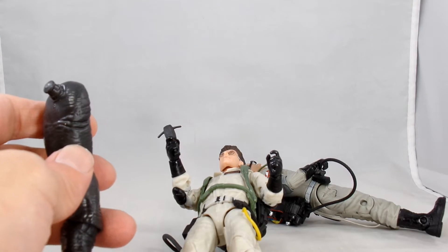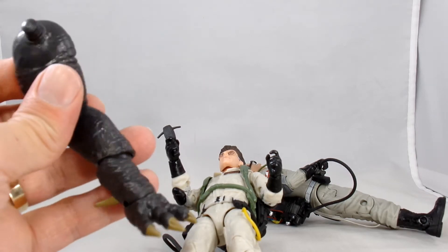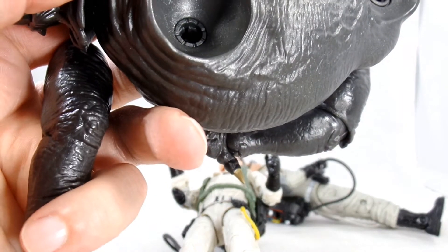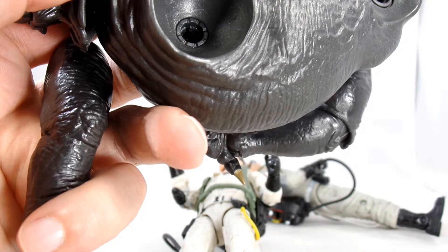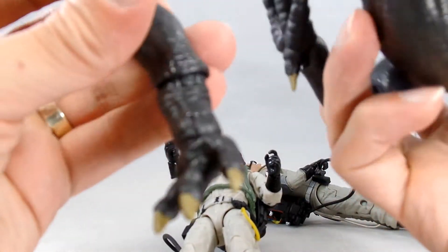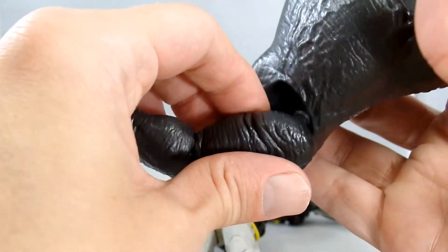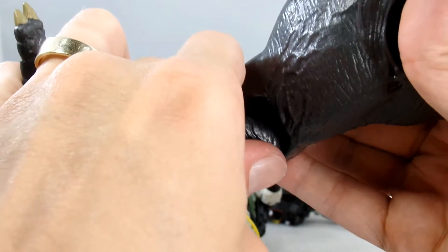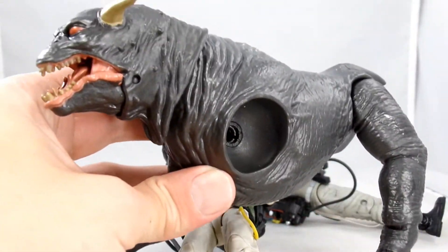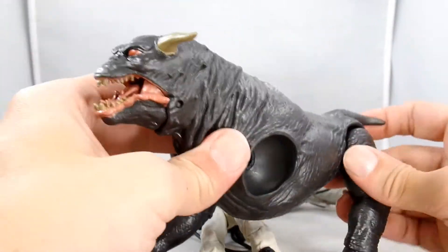I know I've got his body sitting around here somewhere near Clortho. Looks like the articulated leg goes up front and the sticky leg goes in the back. Oh yeah, that's much better. This must be the one that goes into his rear — yeah, that's a better fit. So now I've got a two-legged demon dog.